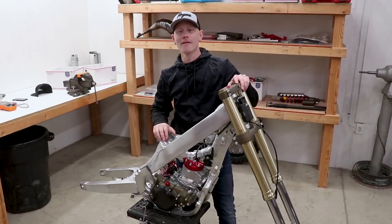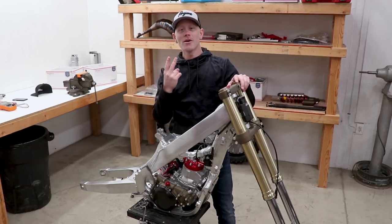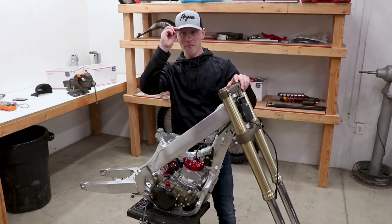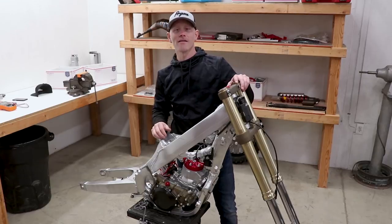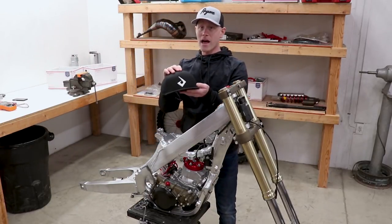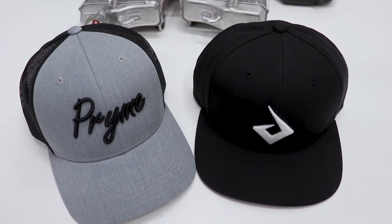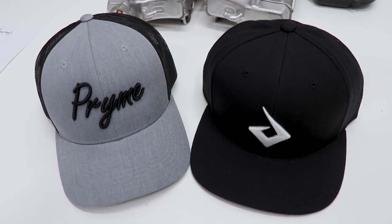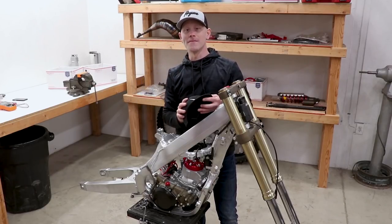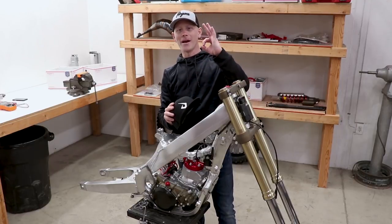I want you guys to write down in the comment section below what I should work on next and what I should put on the bike next. If you're looking to support the channel, I have two new hat styles over on PrimeMx.com — a curved bill with prime cursive text on the front, and a black flat bill with the logo. I'll have the link to the store down in the description. Alright guys, thanks for watching — until next time, keep it prime.